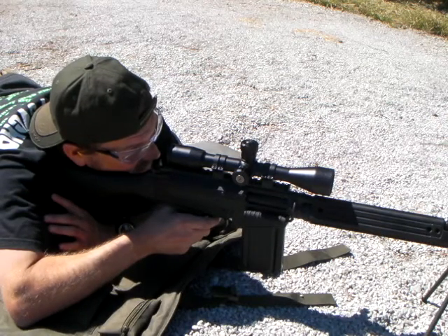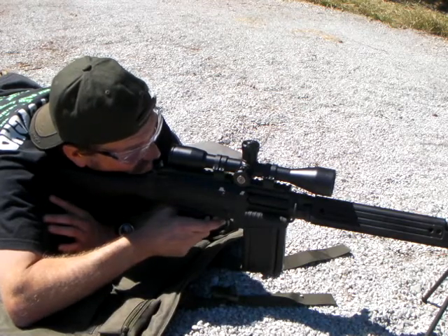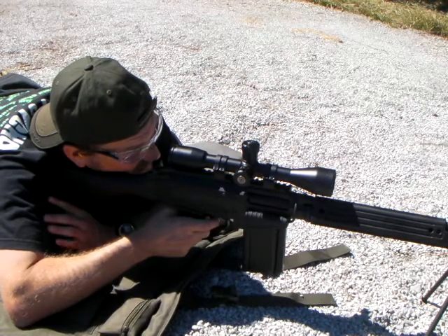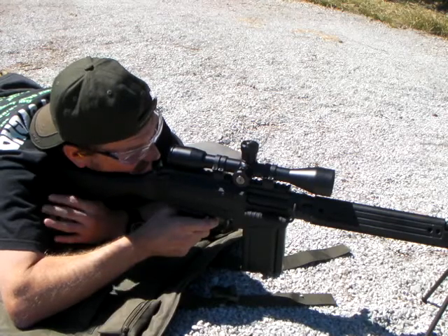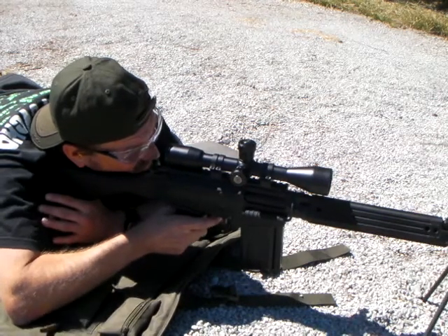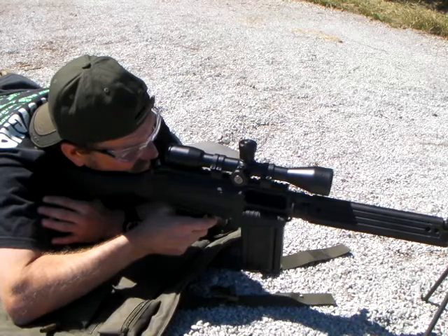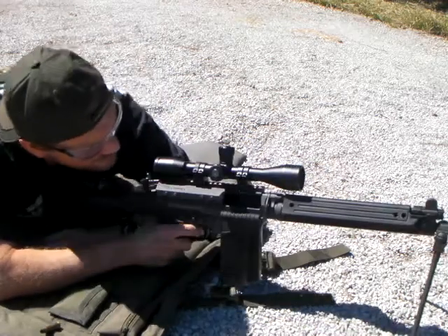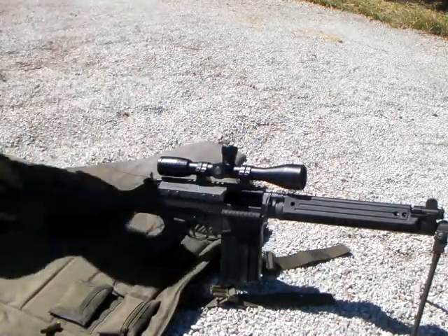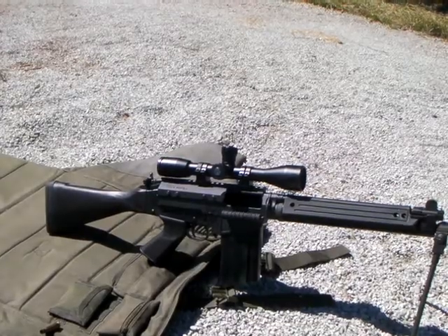What are you aiming for? Top plate. I'll load up another one — it's the only mag I had loaded at that point in time. I didn't see it hitting anywhere. Well, I'll load up another one, we'll see what happens.